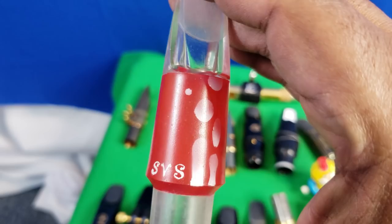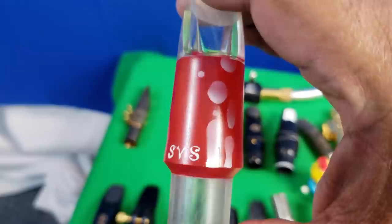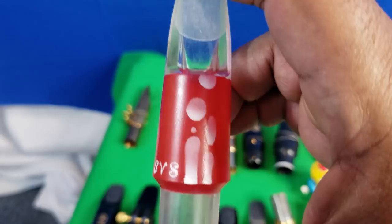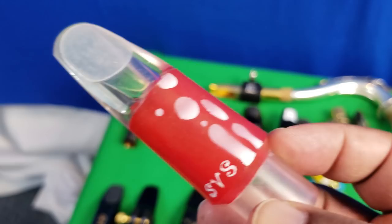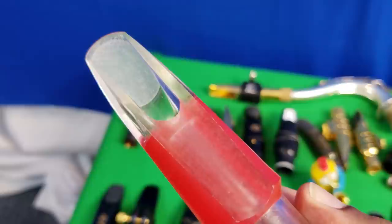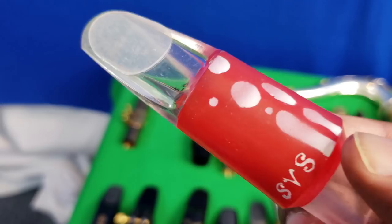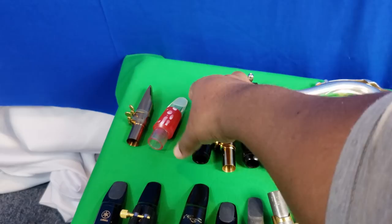This is one of those $10 acrylic mouthpieces you can get on Amazon from China. I like the look of it so much I'll call it my lava lamp mouthpiece. Technically the worst mouthpiece I have, but straight out of the bag it played remarkably better than I expected. All I did was sand the table and now it plays very interestingly. It's probably the most fun mouthpiece I have out of all of these.